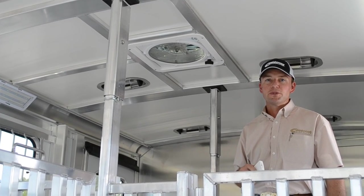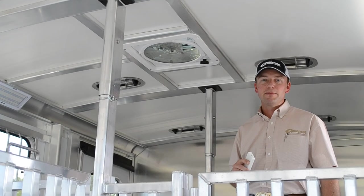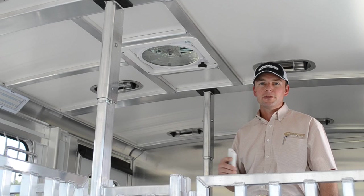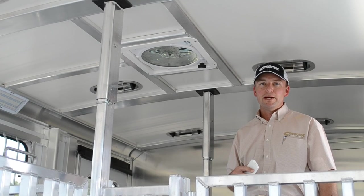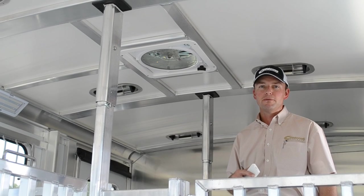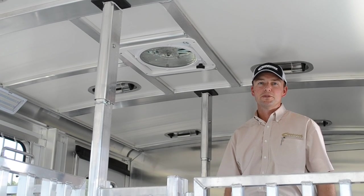A great feature to add to any Cimarron trailer. Thank you for taking the time to look at our video today. If you have more questions, look at our website or call Cimarron Trailers at 405-222-4800, or find a dealer near you to learn more information about a Max Air fan on a Cimarron trailer. Thank you.